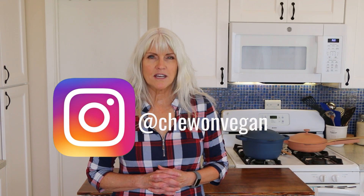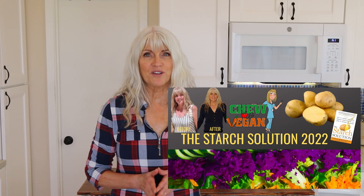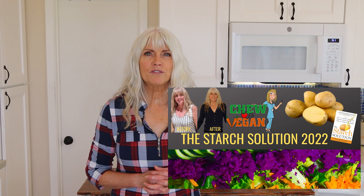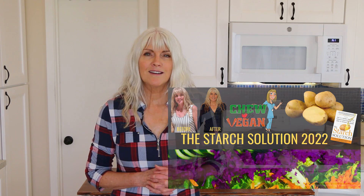For more plant-based content, you can follow me on Instagram at ChewOnVegan. If you're new to this way of eating, or maybe you've been doing it a while but you just feel like you need some more support, I started a Facebook group where you will find an active group of like-minded people with recipes, inspiration, and support. And if you're still not convinced that a plant-based diet is right for you, I created a quick little e-guide that explains the benefits of a plant-based diet.